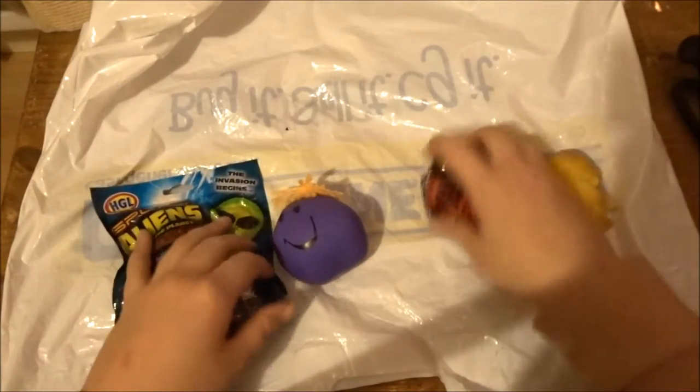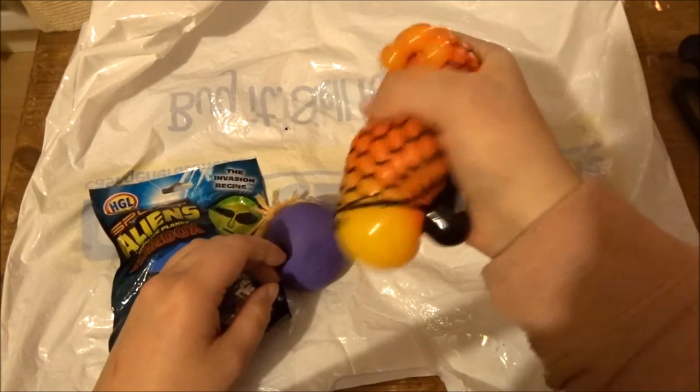I'm gonna be cutting up four stress balls, guys. I've always wanted to know what's inside these stress balls, and we're gonna find out. We're gonna be using these guys. So guys, here are our stress balls.